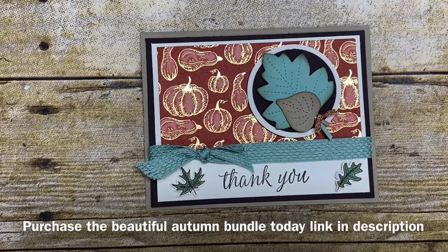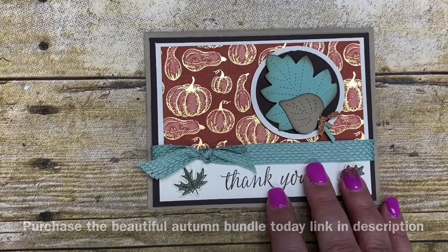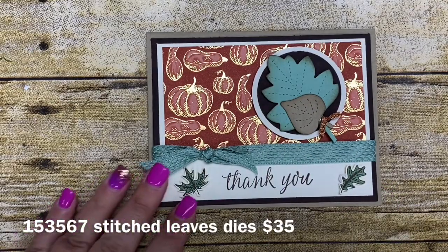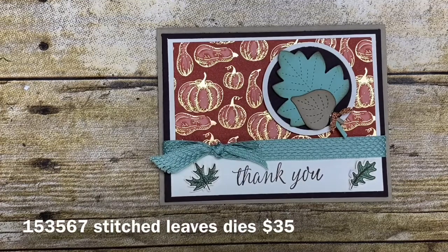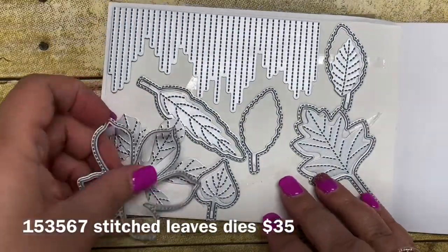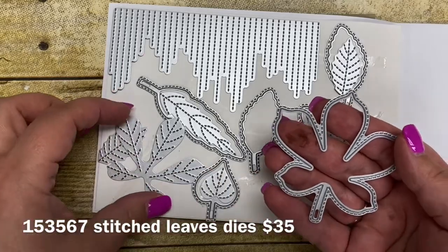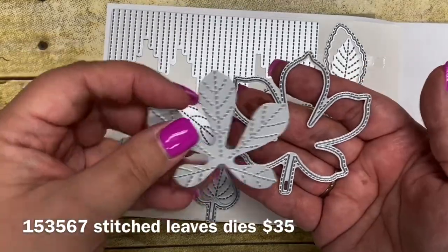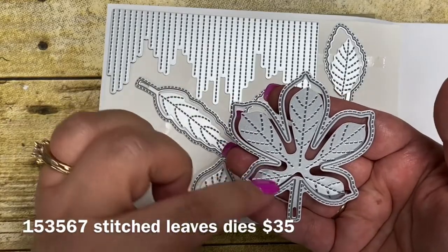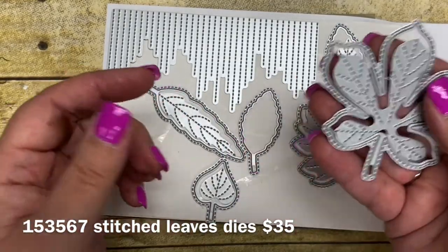I'm going to show you a little tip on doing that because there's a little tip to it that makes it so much easier to use. I also used our new Stitched Leaves dies. These dies pair with another stamp set but I just used the dies for today's card and I want to take a moment and share them with you because they are heavenly. These dies have an outer leaf shape and it's stitched. I love the stitched look, but you could also put the inner die inside so your leaf gets the detail as well. So pretty!